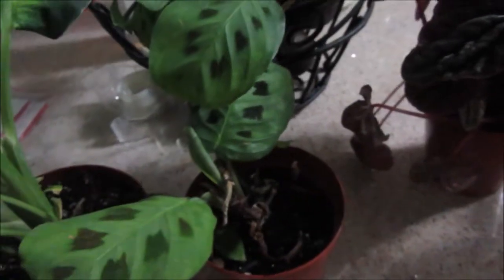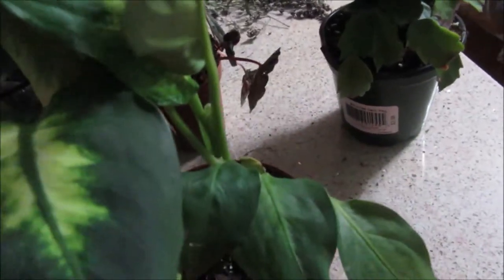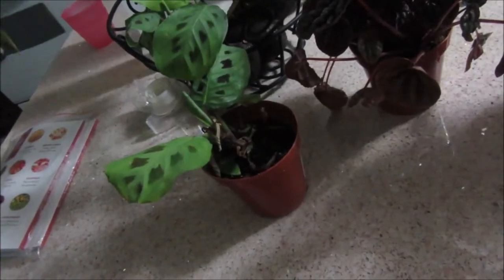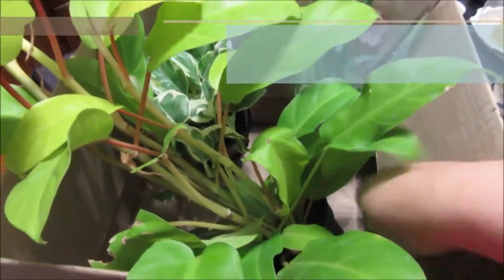That one is $2.50, that one's $2.50. And this one — I believe it's almost in the family of the dumb cane, but the leaves are totally different. It's not like a shiny look of leaf like the dumb cane — there's no shine in it. It was $6.00 and since there's a new leaf going to open and it had two plants in it, what I'm going to do is divide these two and sell one of them. I'll keep one and sell one so I can get my money back.